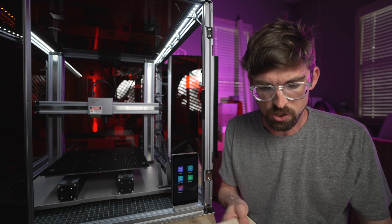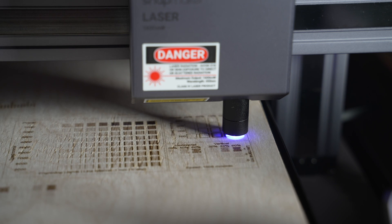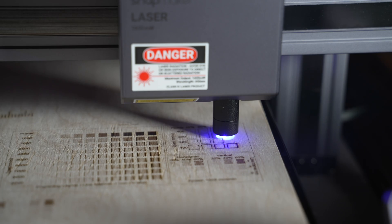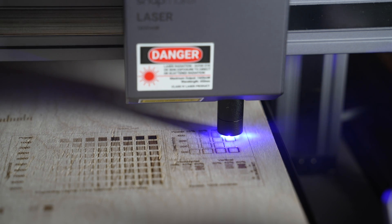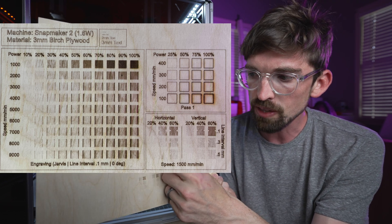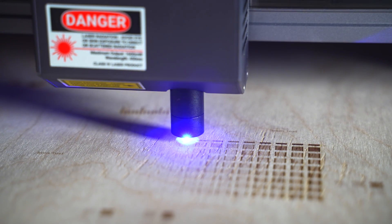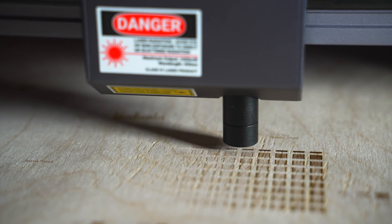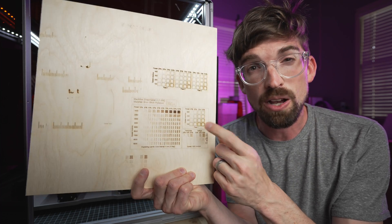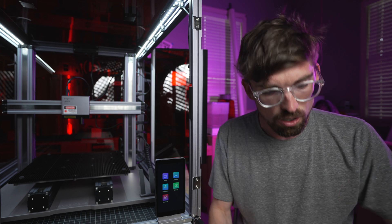What I love to do with all these machines is compare them using this test file on three millimeter birch plywood — some engraving and some cutting. In this case we weren't able to cut through because the power is so low. I ran a grid of speed and power settings; the speed goes all the way up to 9,000 mm/min but it doesn't get any darker above 6,000, confirming that's the top limit. Even doing multiple passes, I still wasn't able to cut through this material.